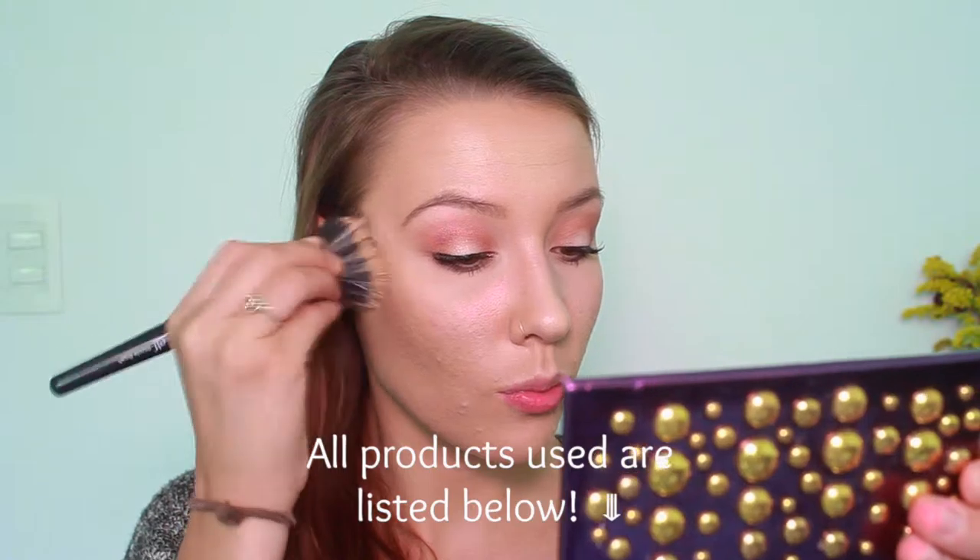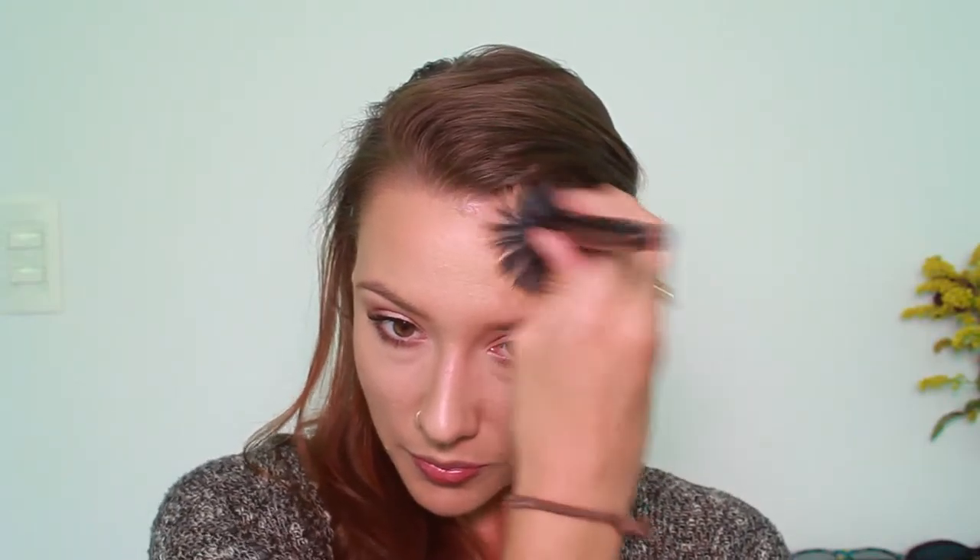I didn't go for anything too particular with the skin. I did a little bit of light contouring with my Sephora Baked Bronzing Duo. As you can see, I just go in with that product to contour the cheekbones, forehead, side of the nose, and under the lip. And then I'll also just go in with that same product and buff it all over the cheeks and skin just to give my face a bronzy glow.